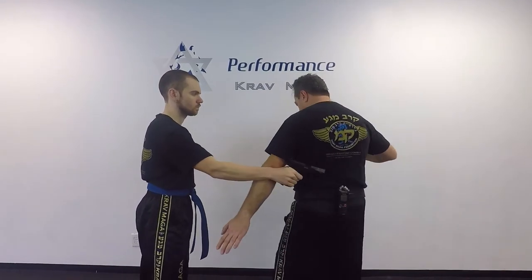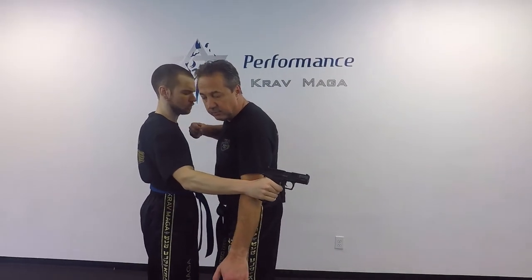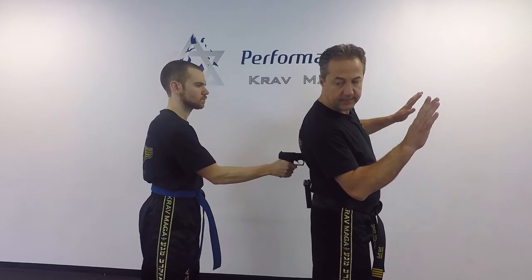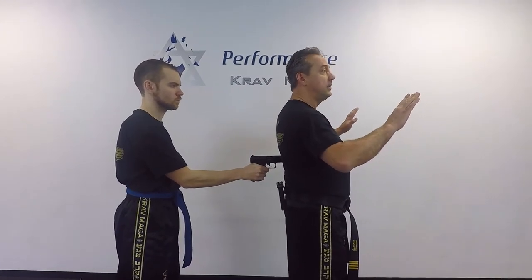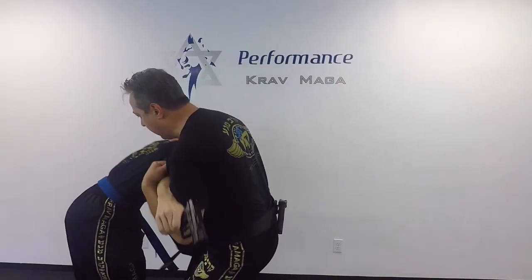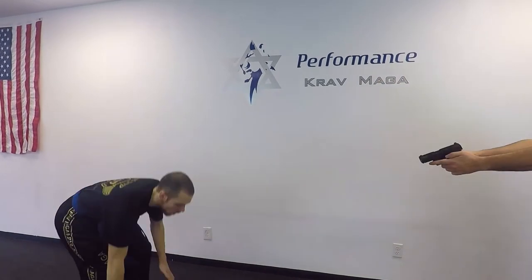I don't want to turn in one spot — I want to get inside. This way it's going to be much safer. I turn, I lean, I decide to make my defense. I turn and kick. Get down.